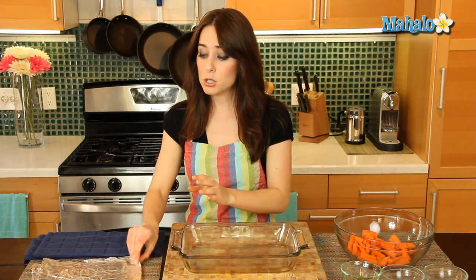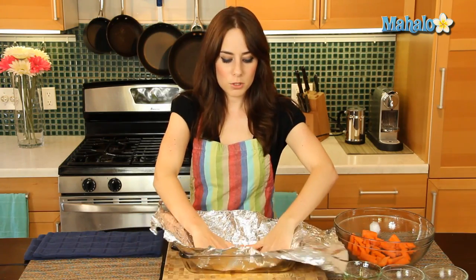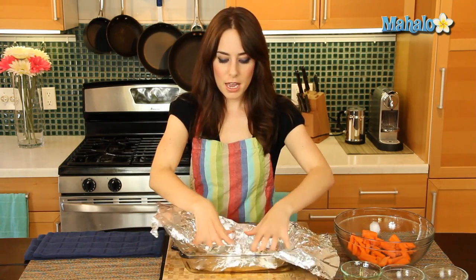So let's take our baking dish and I'm just going to line it with tin foil. Just kind of press it in, and I want to have room left over on the top because I'm just going to fold it in and make a nice little tent and cover it.